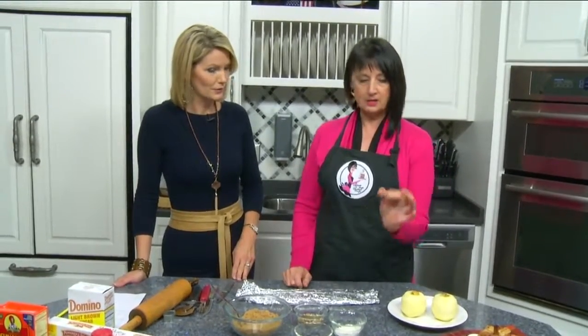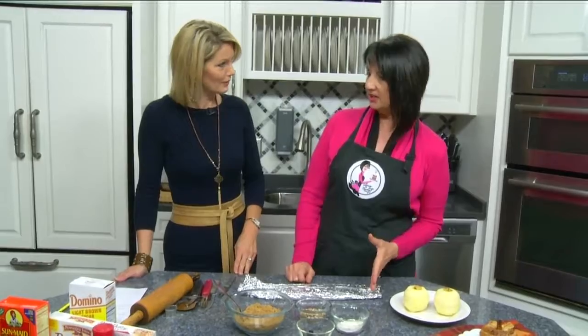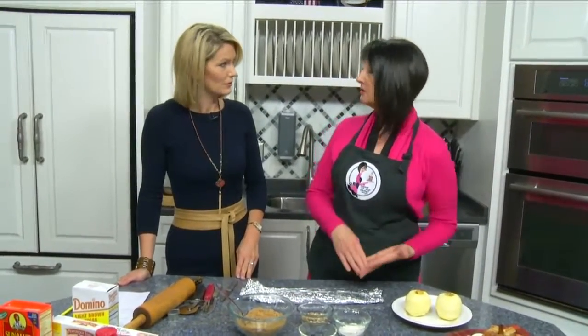Inside the apple we have cinnamon, sugar, brown sugar, and currants — which is kind of a novel thing, so people aren't used to currants. They're smaller, so they fit down in the core of the apple, which is perfect. And we're going to roll our apple in brown sugar. So it's puff pastry, brown sugar, currants, cinnamon — and that's about it. That's all you need.